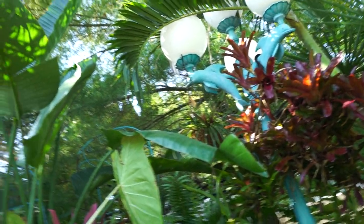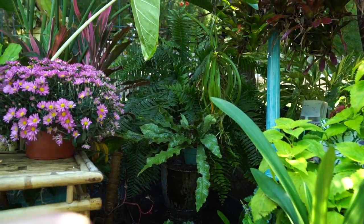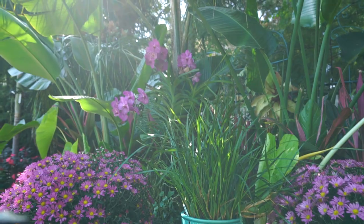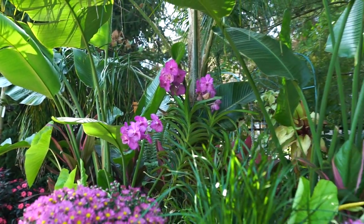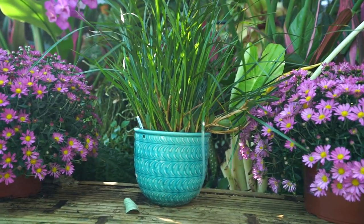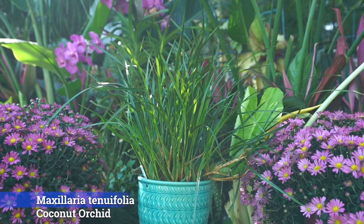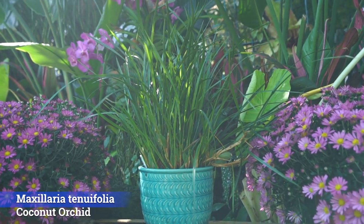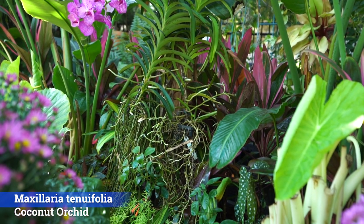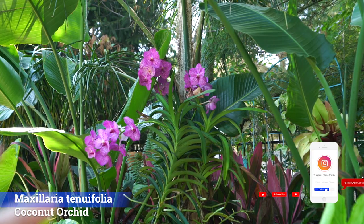Hey, what's up garden friends, Jeff here from Tropical Plant Party. I've been doing some things with my plants — it's that time of year where I'm digging through things seeing what needs to be repotted. In the process I picked up my Maxillaria tenuifolia, the coconut orchid, and realized this is an awesome plant — why haven't we talked about it before?